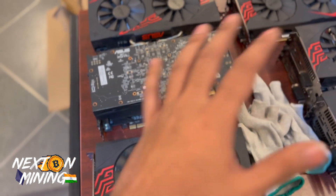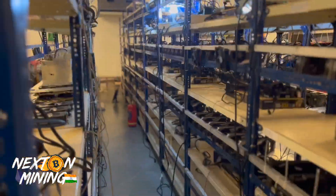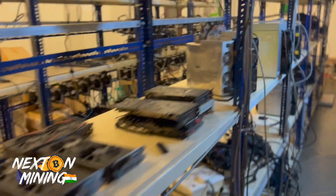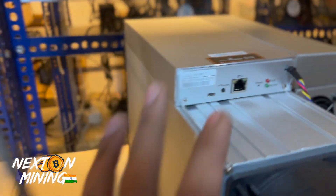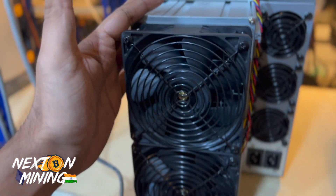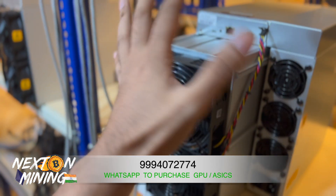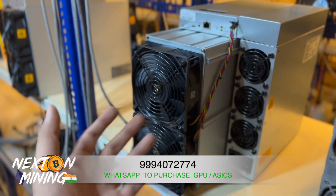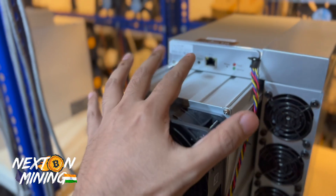A lot of units are available, but we have very few units of the S19 left — I'll show you. These S19s — the 86 TH model — if you are interested, feel free to contact us. We'll give you the best price. The WhatsApp number is on screen; contact us if you want to buy brand new S19s.